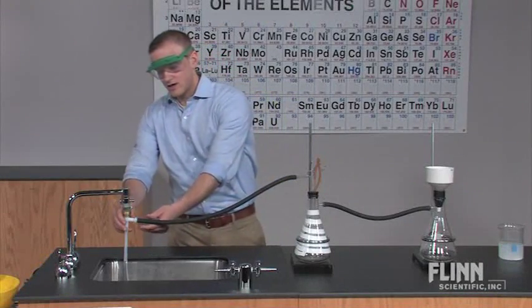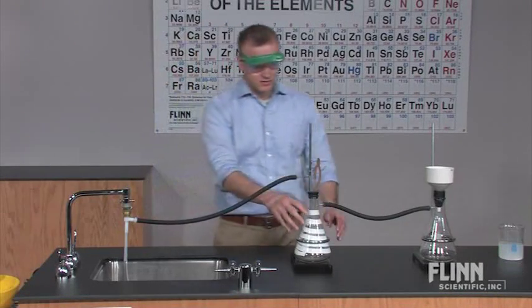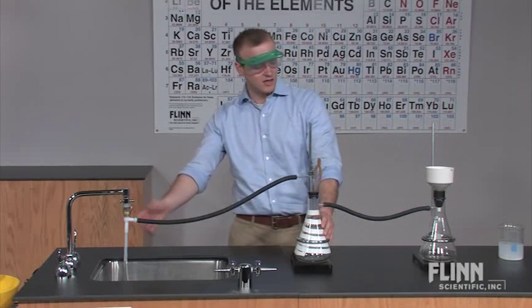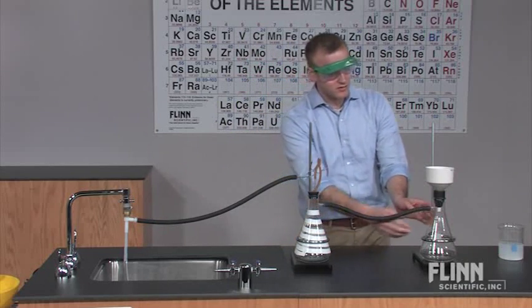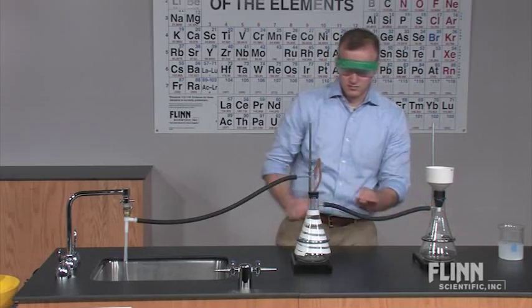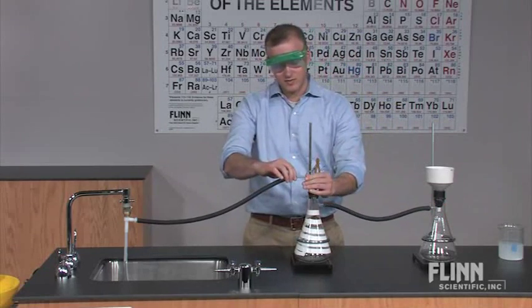At this point, you can connect the aspirator to your trap to prevent any liquid from being sucked back into the line. Connect the trap with another tube to the vacuum flask. Make sure everything is tight so that the vacuum is as strong as possible.